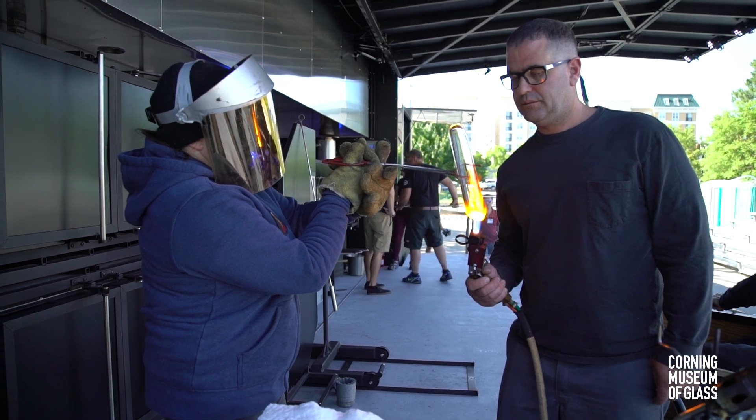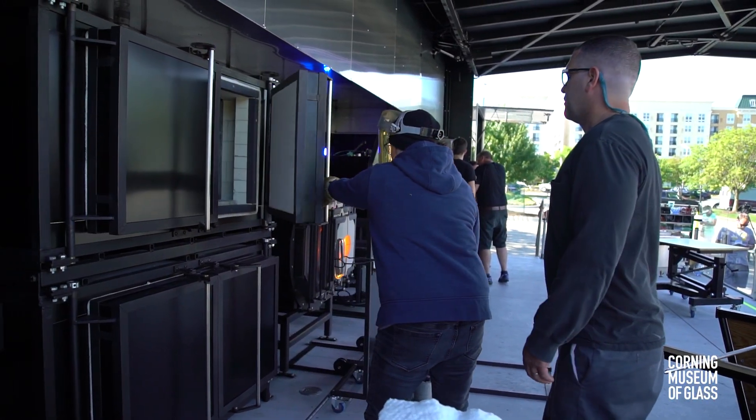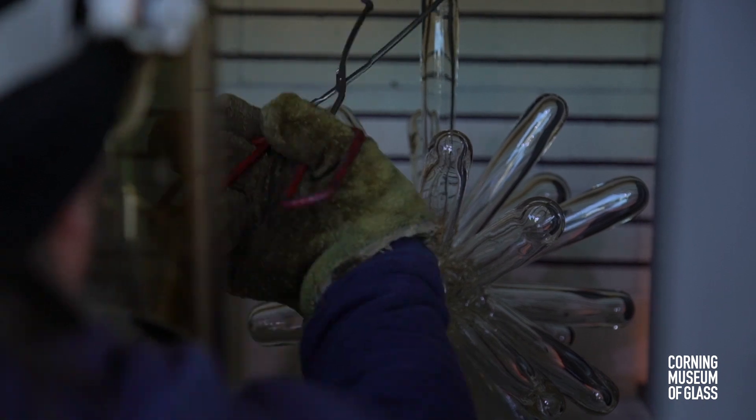I started out doing welding fabrication, so this process made a lot of sense to me — to do superheated connections of the glass as a continuation of the processes I learned doing welding fabrication.